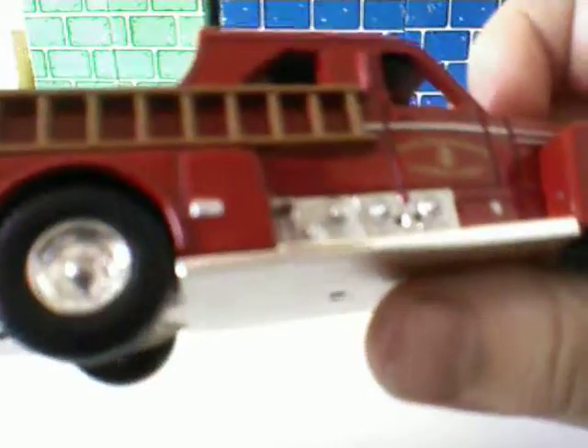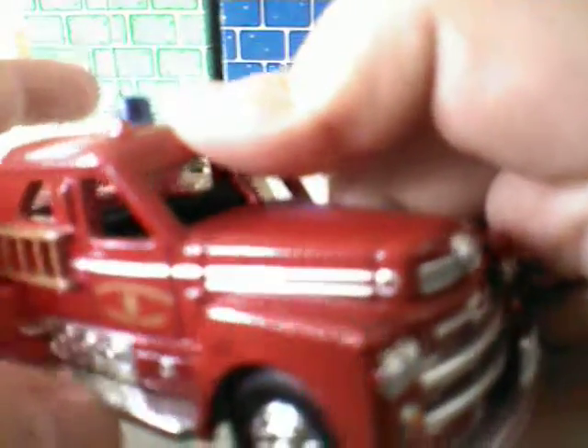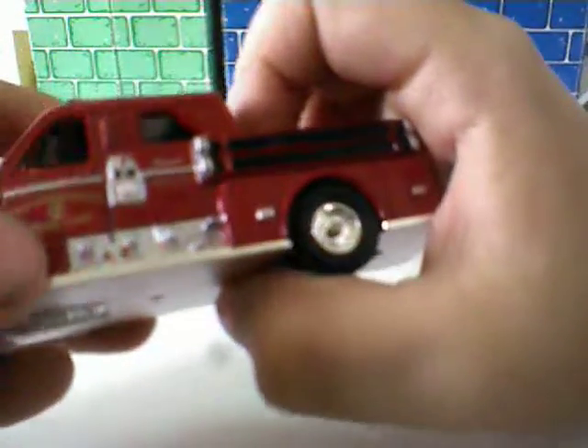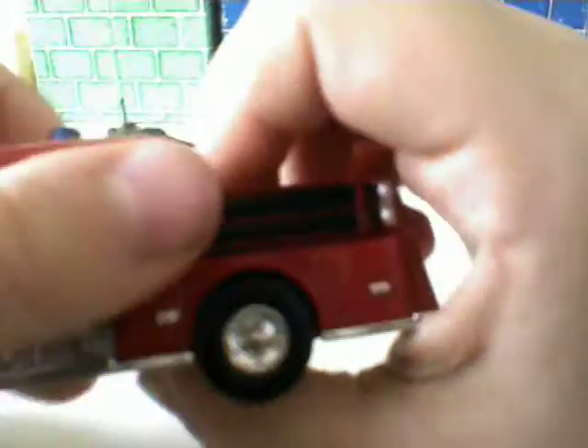It's a Seagrave pumper — the San Francisco Turbo Chief — with ladders, spray things, hoses, more hoses, ladder, doors, metal plating, and a license plate that would go there. Seagrave will go right there, some doors, and way back there's a seat, a tire, and lights.